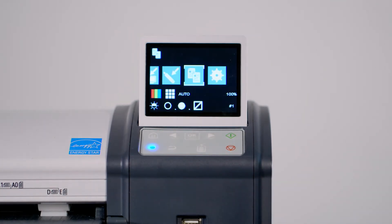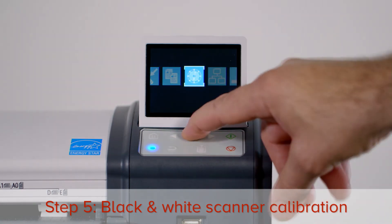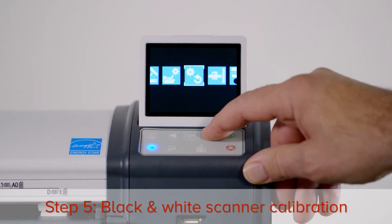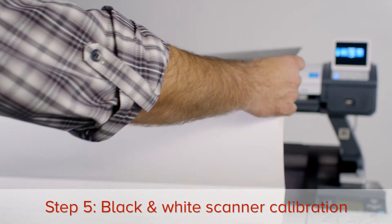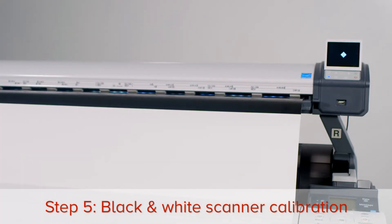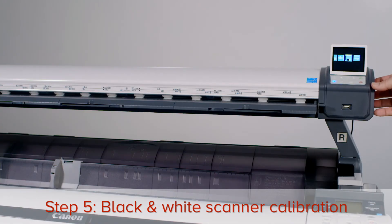The next step is to perform the black and white scanner calibration. Press the right arrow button until you reach the settings menu, then press OK. Press the right arrow button until you reach the black and white scanner calibration icon, then press OK. Prepare the scanner calibration sheet and follow the on-screen instructions to feed the calibration sheet. At the end of the calibration process, turn the scanner off and then on again.